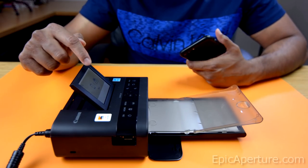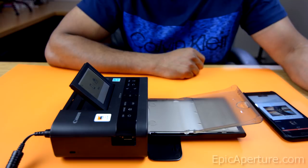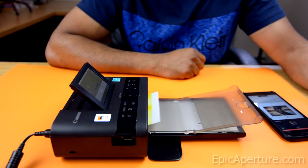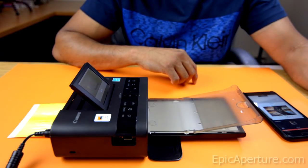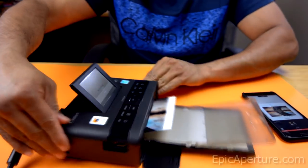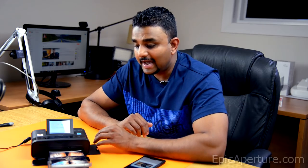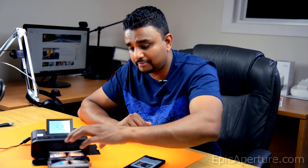So now it says 'busy' on the printer. The photo is pretty darn good.